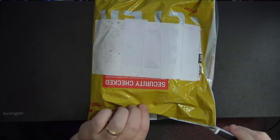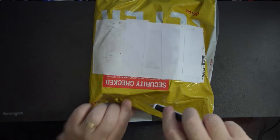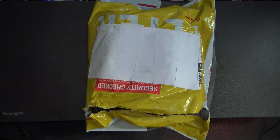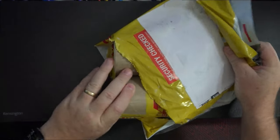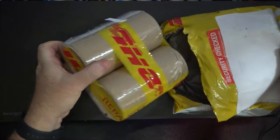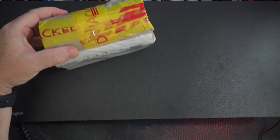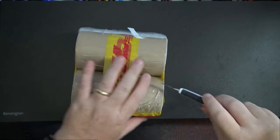I know who it's from, but I thought I'd open it with you guys. This particular sender is all the way from Romania.